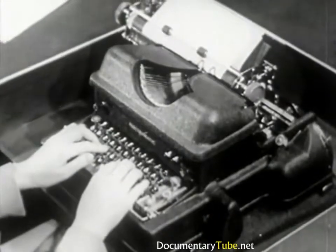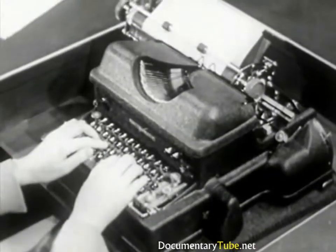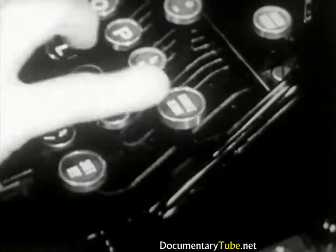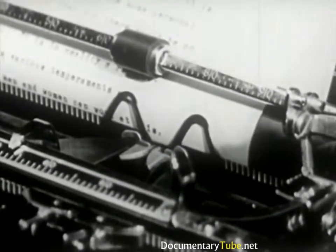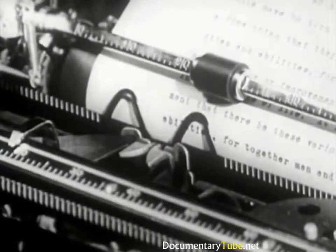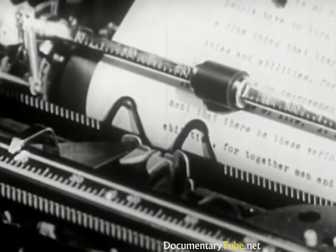On the Electromatic machine, the carriage is returned by touching this key with the little finger of your right hand. The Burroughs works in the same manner. As the carriage returns, the paper is automatically advanced for the next line. If additional line spaces are required on the Burroughs or the Electromatic, touch the carriage return key lightly as many times as necessary.